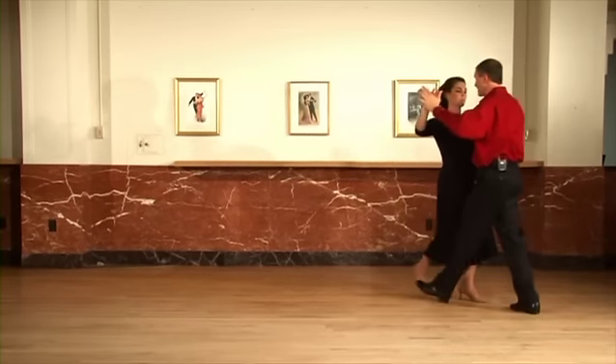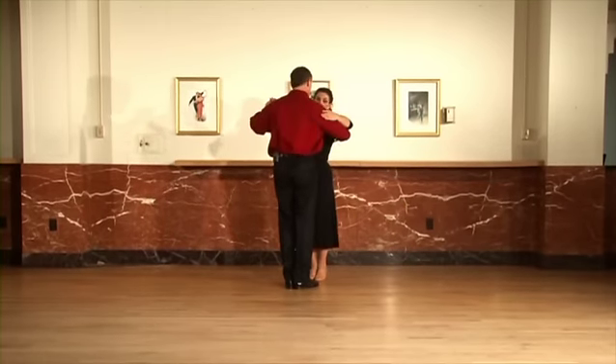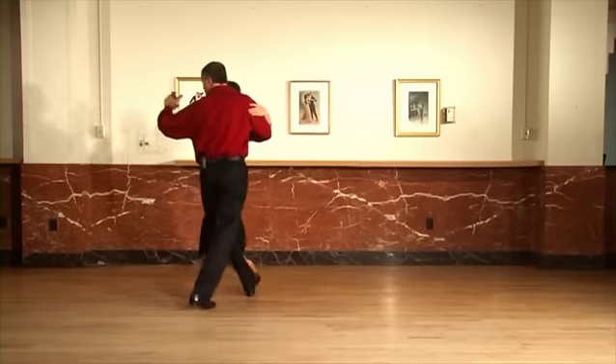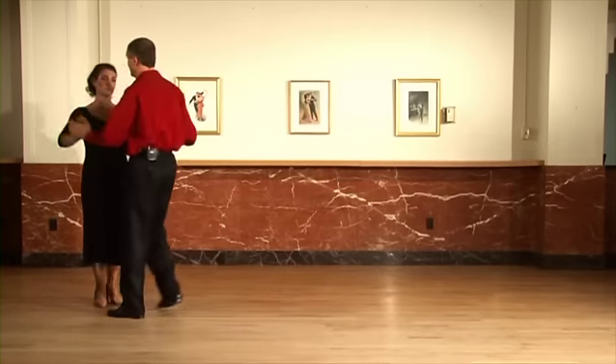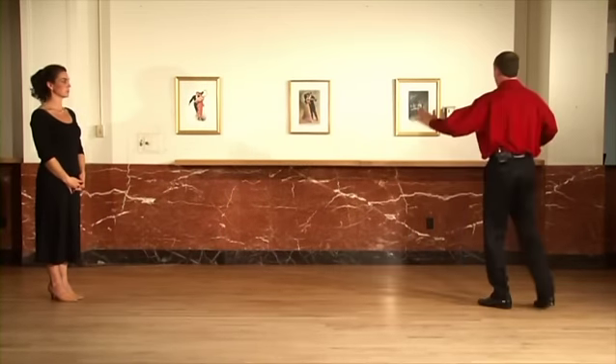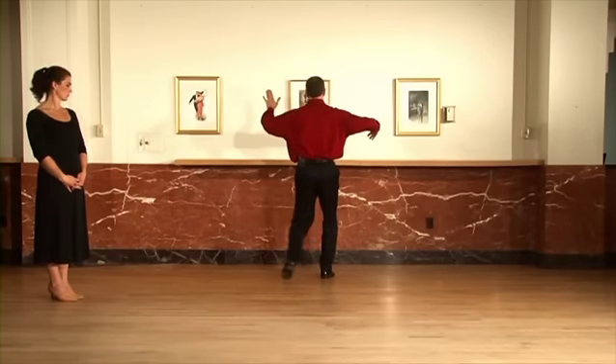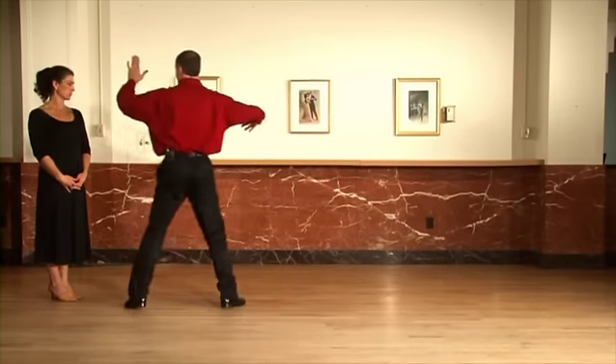So we're going to step outside partner, and then the second half of the step, the lady returns the favor by taking both of her steps outside partner. One more time for the gentleman's footwork — it's the same step, gentlemen. You forward, forward, side together. Back, back, side together.